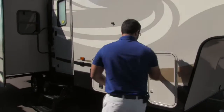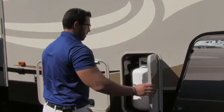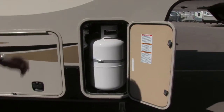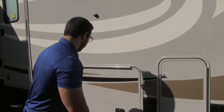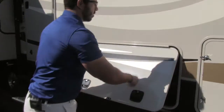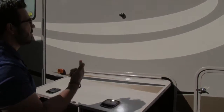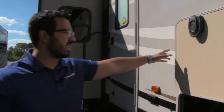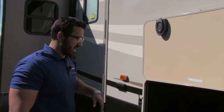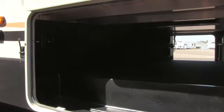Moving around to the side, there's a propane tank right here — one 30-pounder on this side as well as one 30-pound tank on the other side, for 60 pounds of propane total. Pass-through storage has a covered hinge and a magnetic latch, making it very easy so you don't have to worry about latches breaking off if the wind catches it. It is good storage inside, with a light on both sides so you can access it at night, and you can see the aluminum framing in there as well.